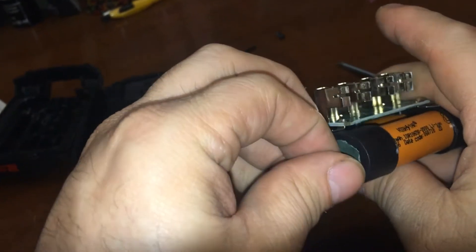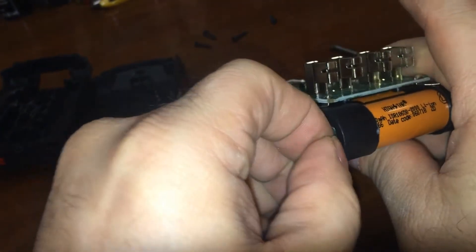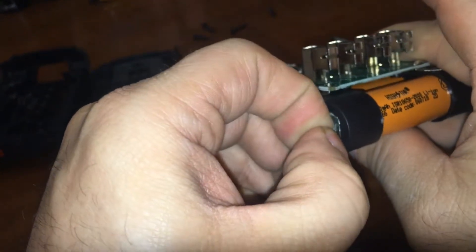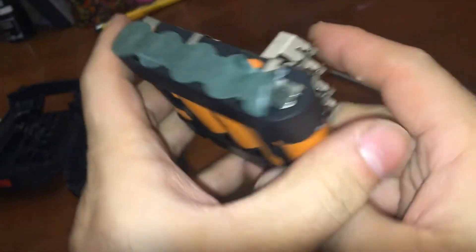Of course I just charged this thing fully, so they are at their 2 amp capacity. Not that it matters — if you short them out even with barely any voltage they're going to get very, very angry.